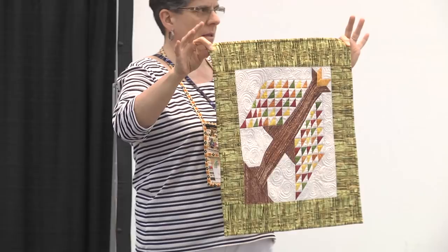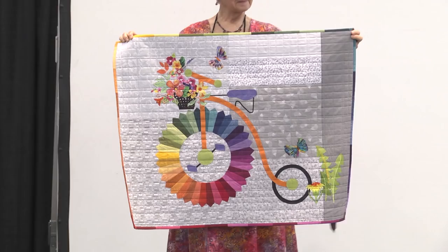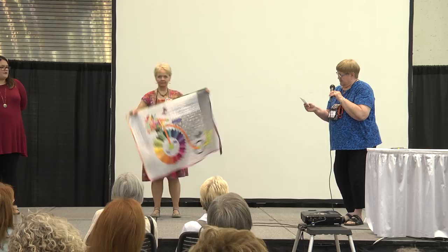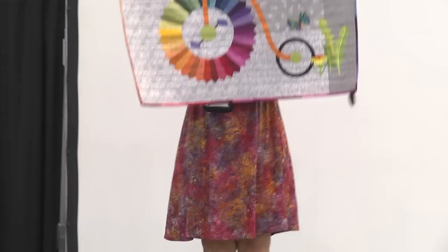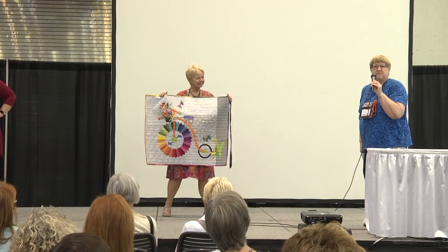Sally Manke from Arcadia, Michigan. Hers is called Penny Farthing Art Quilt. It's Dresden patchwork, turned edge applique, fabric weaving, and embroidery. The Penny Farthing is the type of bicycle it depicts. Thanks, Sally.